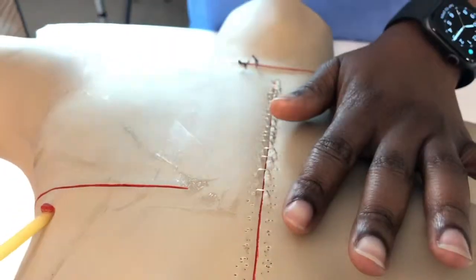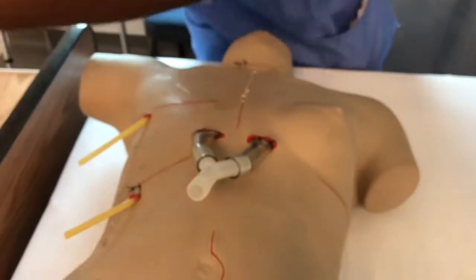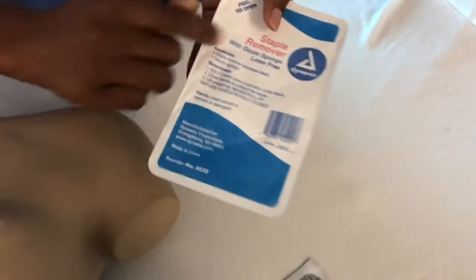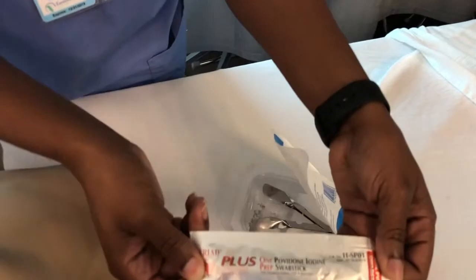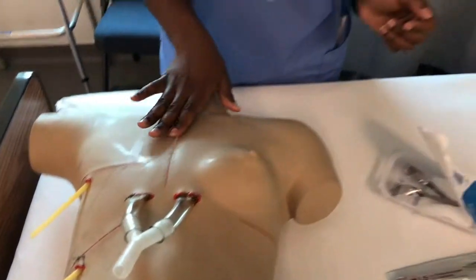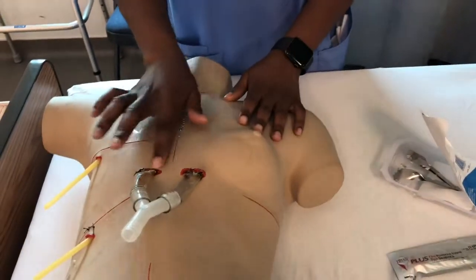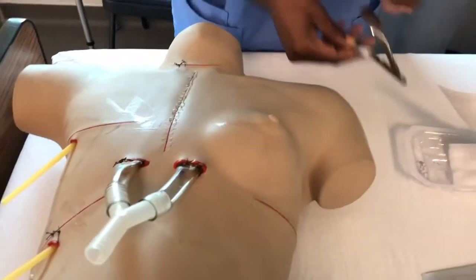Now before you do this — this is the staple remover kit. It comes with gauze to help wipe any blood. You want to use the betadine wipes to clean the incision area. Don't touch it directly, just clean around the area.